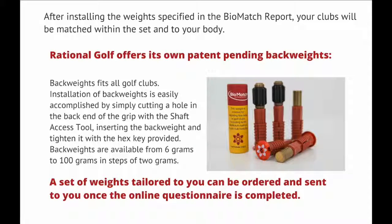After installing the weights specified in the BioMatch report, your clubs will be matched within the set and to your body. Rational Golf offers its own patent-pending back weights that fit all golf clubs. Installation is easily accomplished by cutting a hole in the back end of the grip with the shaft access tool, inserting the back weight, and tightening it with the hex key provided. Back weights are available from 6 grams to 100 grams in steps of 2 grams.